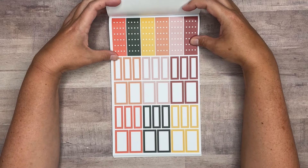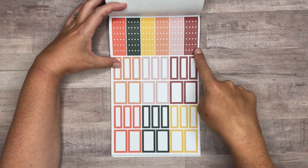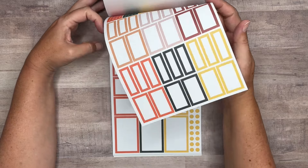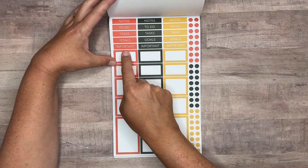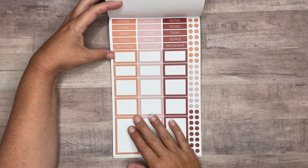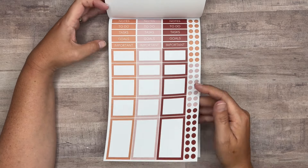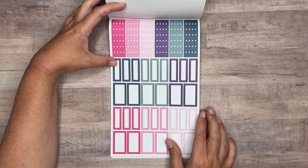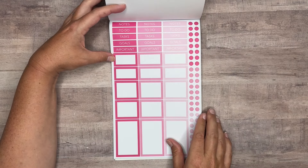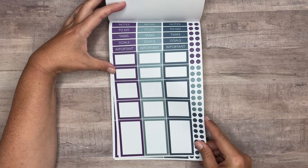And then with a deluxe sticker book, you get lots and lots of boxes to match the stickers you just saw. We've got all these pretty fall colors — we've got checklists, small boxes, and medium boxes. You get two pages of those. And then another set for each color in your header stickers, then some bigger boxes and bullet points, two pages of each. And then some brighter colors with checklists, smaller boxes, larger boxes and headers and bullets — we've got all the pinks, and then the other brighter colors as well. You get two pages of those.